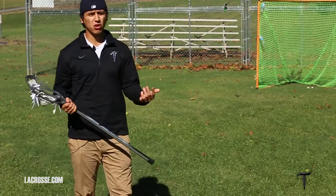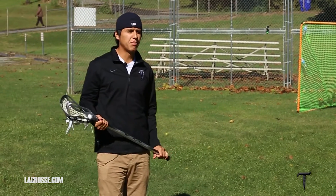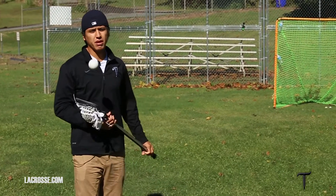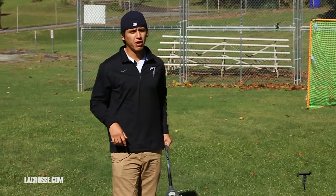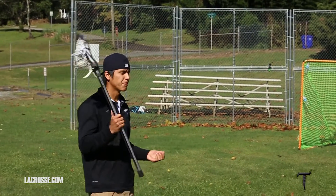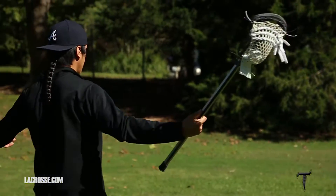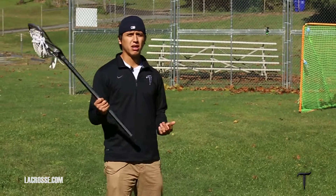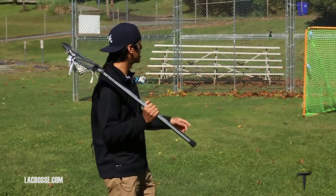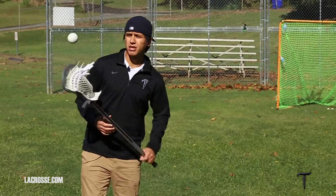I think it gives the goalie a huge advantage, but it's also just a bad habit — having to cradle in the middle of a shot, having to do this even in the middle of a pass. My father always stressed that having your body extended, already out, ready to shoot before you even catch the ball — it's going to help you a lot, give you a quick release and a better chance of scoring.